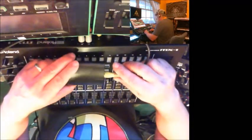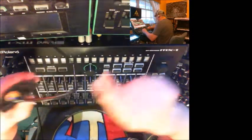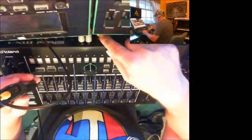We're going to switch over to camera two because there's a little setup work we have to do on the MX-1 so it'll see this device. As you can see, I've taken the liberty of connecting the interface directly to the MX-1 — we have the output of the interface going into the S/PDIF input of the MX-1.